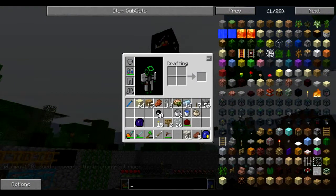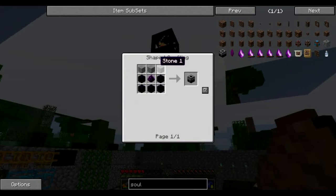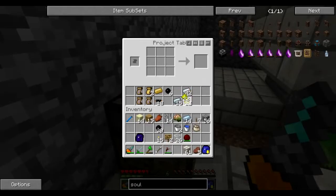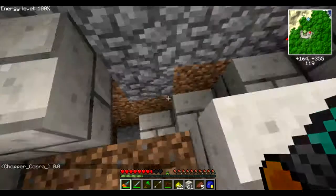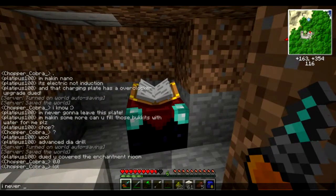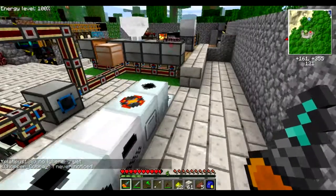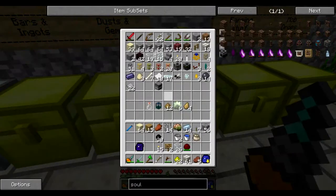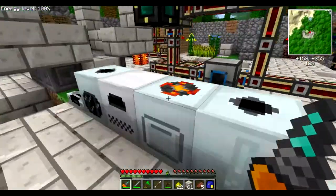The mod is called Soul — if you type 'soul' in your search bar you'll see the Soul Forge, which is what you need. We also need some vile dust and some glowstone. Vile dust is made by putting soul sand into a furnace — it turns into vile dust.